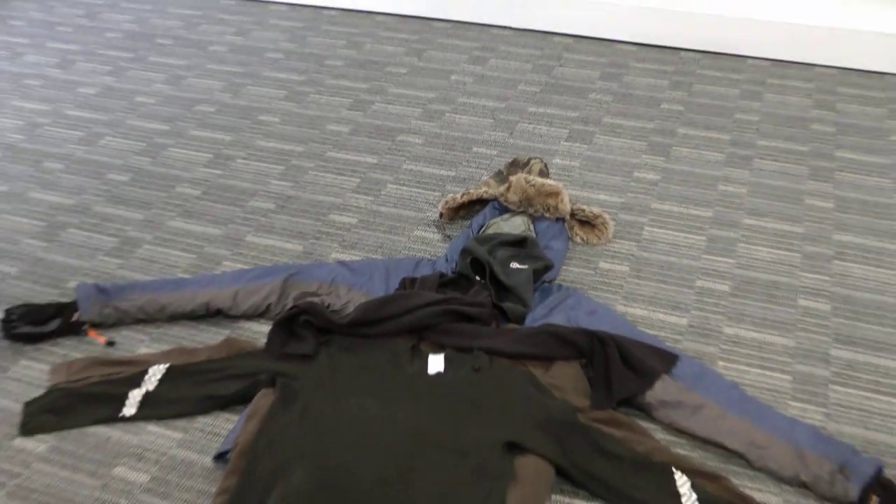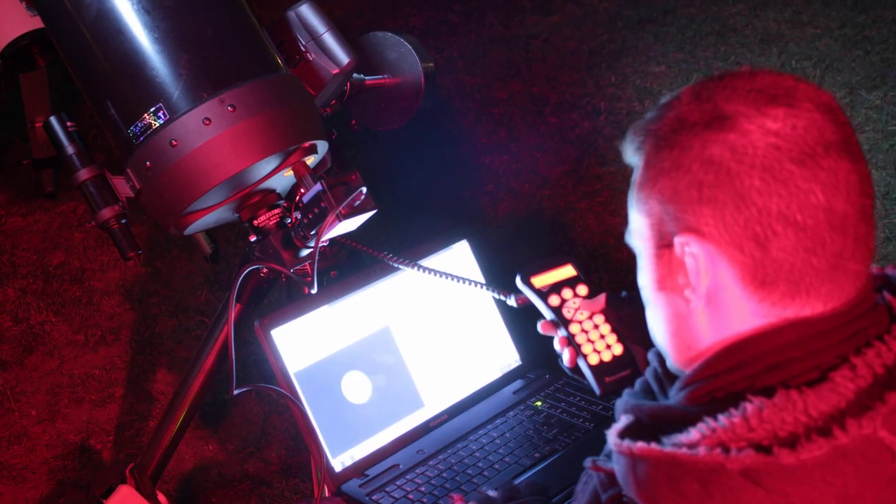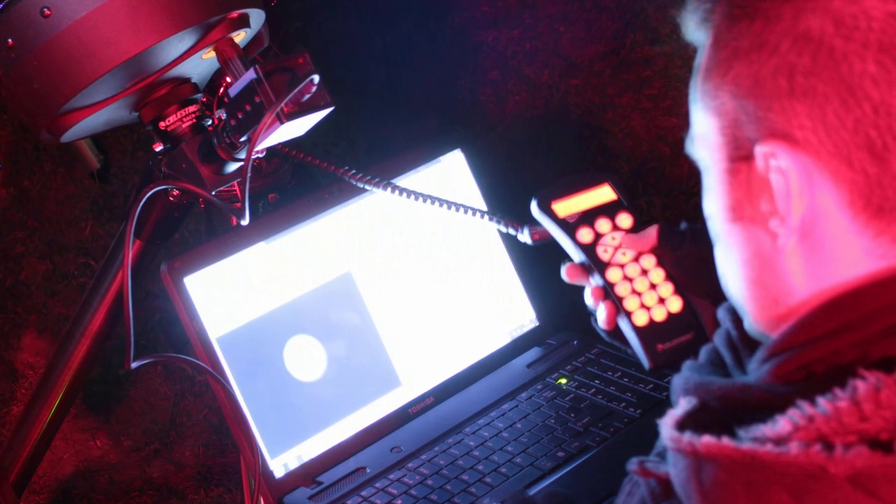Hello and welcome to the Sky at Night Magazine vodcast. We've been having a fair bit of chilly weather here in the UK lately, so in this episode we'll look at ways you can prepare yourself for observing under cold conditions and the warm weather clothing we wear when observing. Joining me is Steve Marsh, art editor of Sky at Night Magazine. When we're imaging and observing we spend most of the time standing or sitting still, which requires pretty warm clothing. What would you say is one of the most important pieces of clothing you wear when out observing?